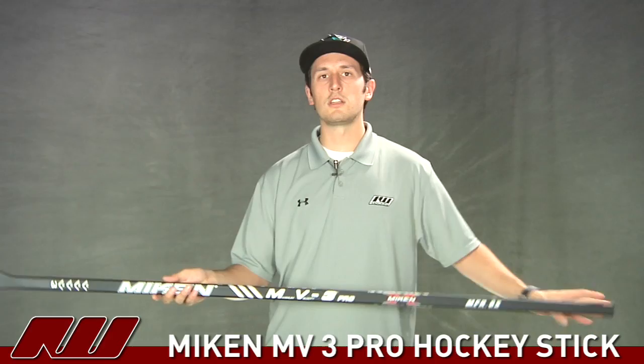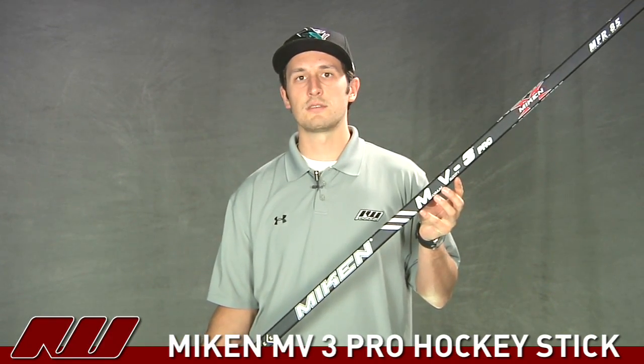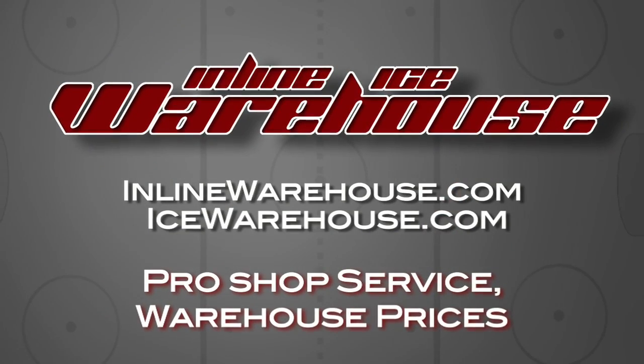So once again, this has been just a quick look at the Mikan MV3 Pro Hockey Stick here at Inline and Ice Warehouse.